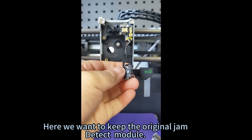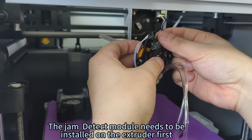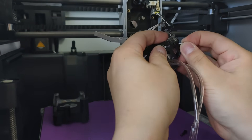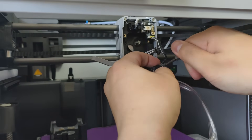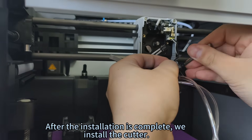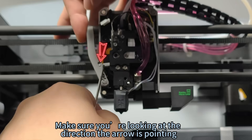We want to keep the original jam detect module. Be careful with the cutter part to prevent cuts. The jam detect module needs to be installed on the extruder first — screw on the two screws. After the installation is complete, install the cutter, making sure to look at the direction the arrow is pointing.